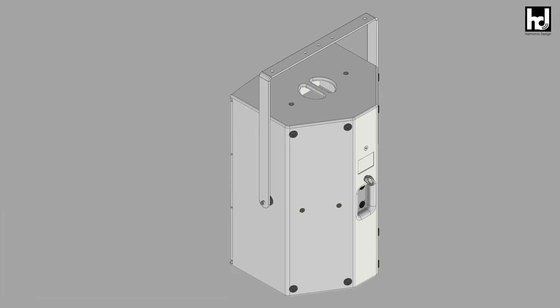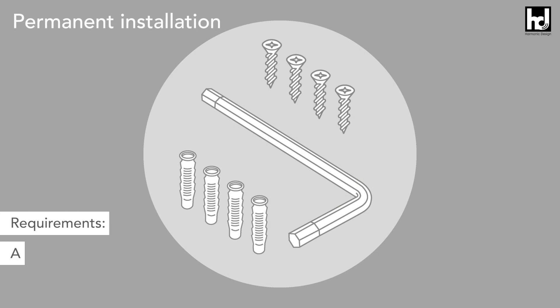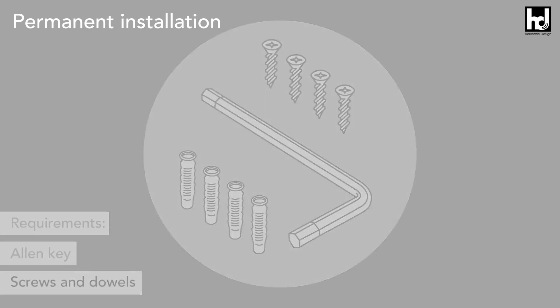First of all we would like to explain the assembly for permanent installation. The tools required are an allen key with 5 millimeters, as well as screws and dowels for fastening to the ceiling.